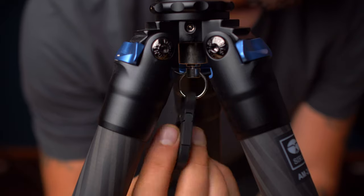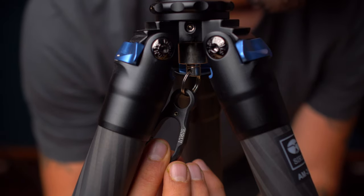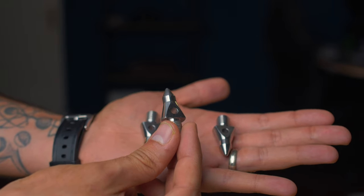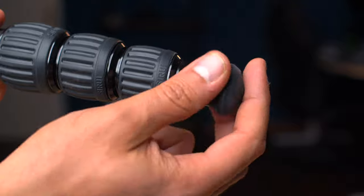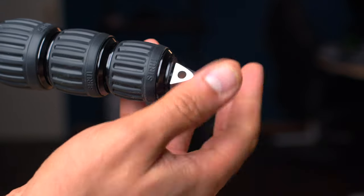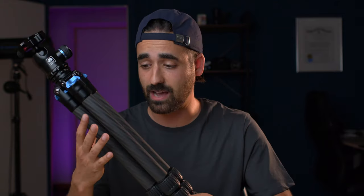This is a waterproof tripod, which means you can go into a river and not have to worry about the legs getting wet or getting destroyed. There's a removable hook to add some weight on the tripod — this is made of plastic. They give you stainless steel spikes for extra grip on ice or for outdoor activities. It is easy to screw them on and off; you just remove the rubber ones and put the spikes on, and vice versa. It is more compact when you close it down. You can see here that there's less gaps and space in between compared to, for example, my old Rollet tripod that has more space, especially here on top.